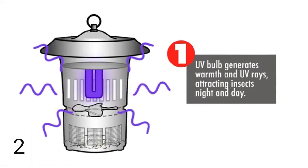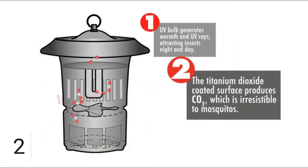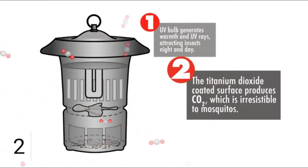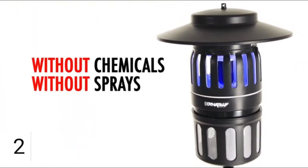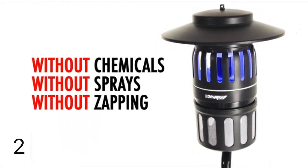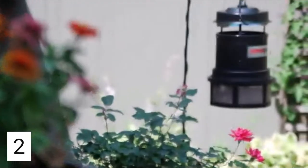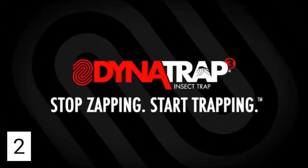UV light from Dynatrap provides a warm attraction to flying insects. Carbon dioxide emitted from the unit mimics our breath, creating an irresistible attraction. When insects approach, Dynatrap's quiet powerful vacuum fan draws them into a retaining cage where they dry up and die — without chemicals, without sprays, without zapping. Dynatrap can be placed anywhere within the entrapment area, including areas of human traffic. Stop zapping, start trapping with Dynatrap.